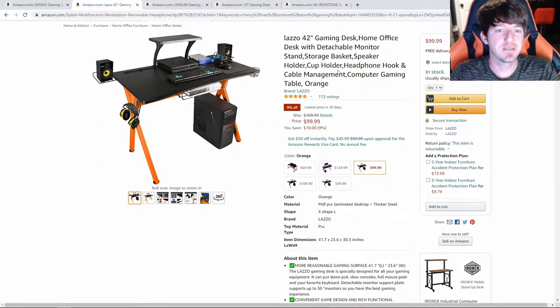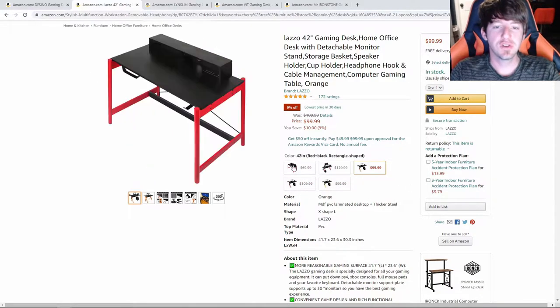The next desk we are going to be looking at is the Lazzo 42-inch Gaming Desk. At 42 inches, this is just a foot shorter than the Dezino Gaming Desk we just looked at. However, it does come with a few more features. The color options with this version of the desk are orange, red, and yellow.